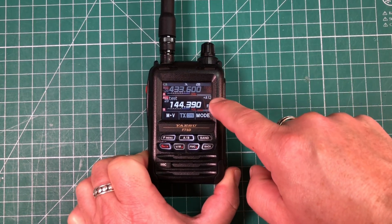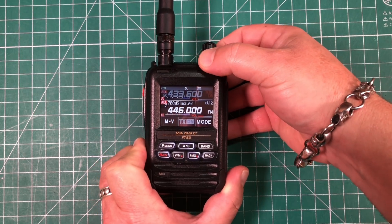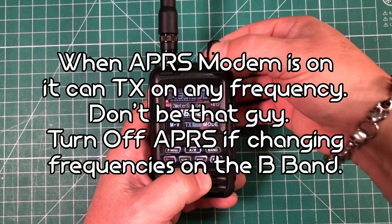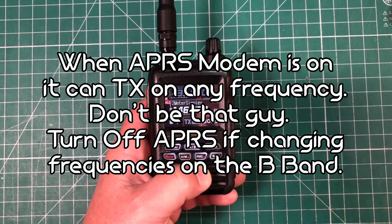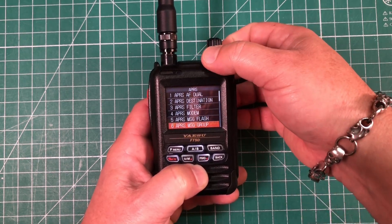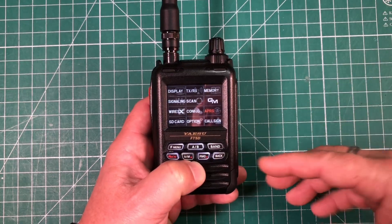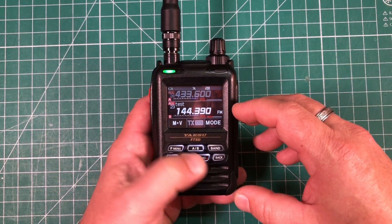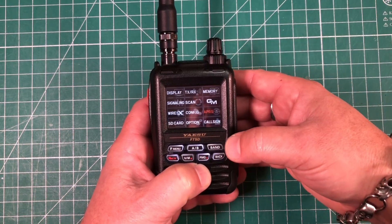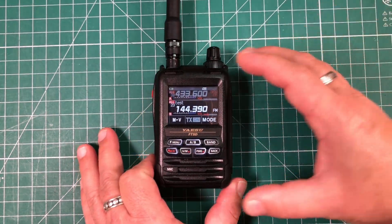An important thing to note: APRS is always on regardless of what frequency you're on. So if you switch to 2 meter simplex at 146.52, it's still going to transmit the APRS signal. You don't want to do that. Long press the F menu, go back to APRS, go up to menu 4, short press F, and use the dial to turn the modem off. Then go down to menu 20 and turn GPS power off as well to save your battery. Now APRS and GPS are both off.